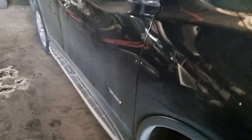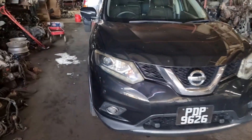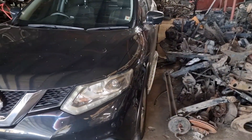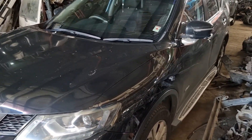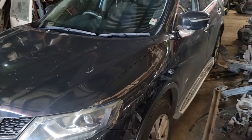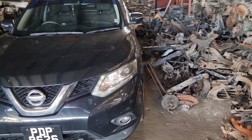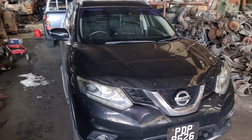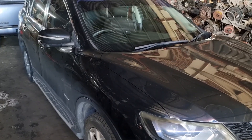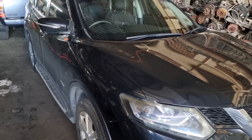Good morning everyone. We have a 2016 X-Trail Hybrid and in this episode we're going to check this vehicle because the customer says it's having a braking problem. Apparently the braking is hard — it's supposed to be soft and smooth — but for some reason it's not working. Stick around and let's find out together what's going on.